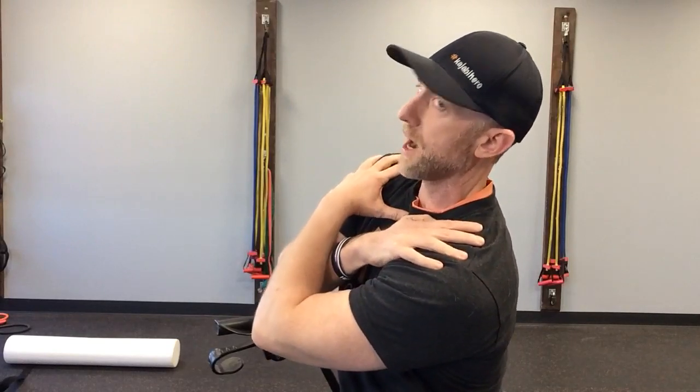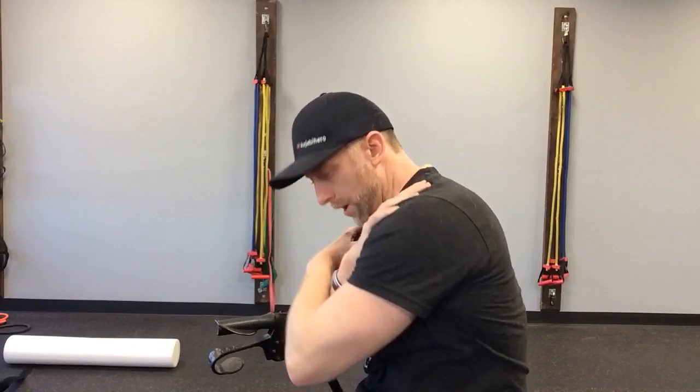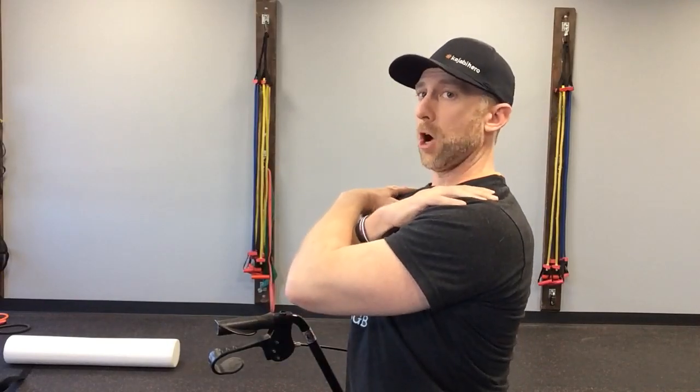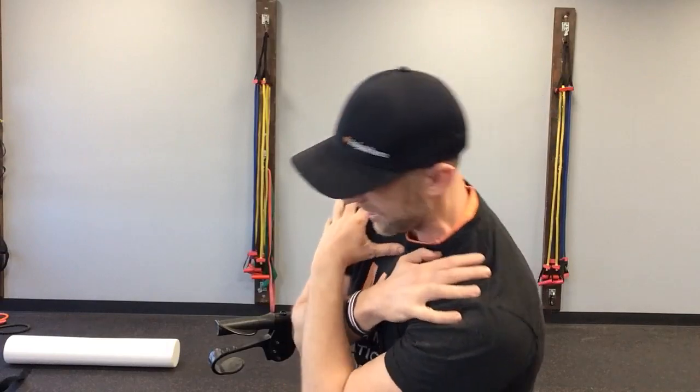Then you're going to pull yourself to the other side and sit up nice and tall. So it's: lean to one side, roll to the front, roll to the side, sit up nice and tall — and then switch directions: lean to the side, forward, lean to the side, sit up nice and tall. Move better.